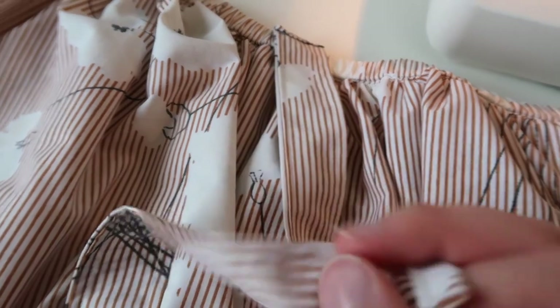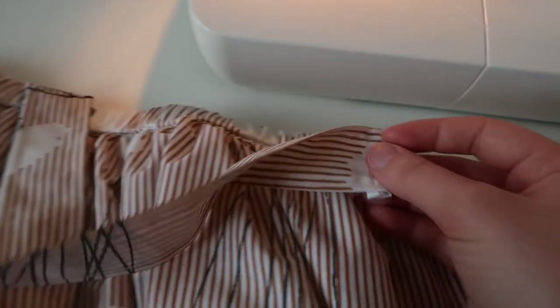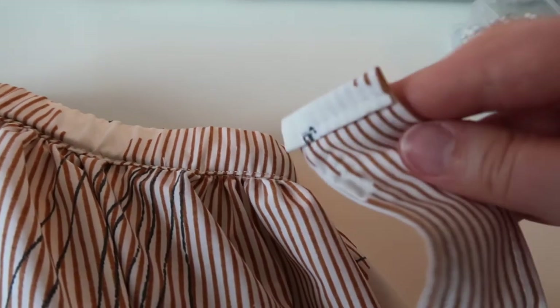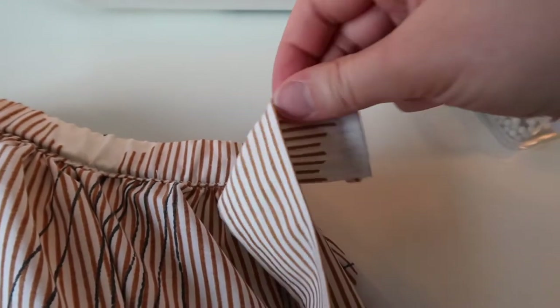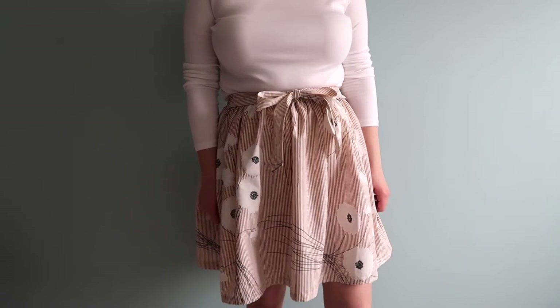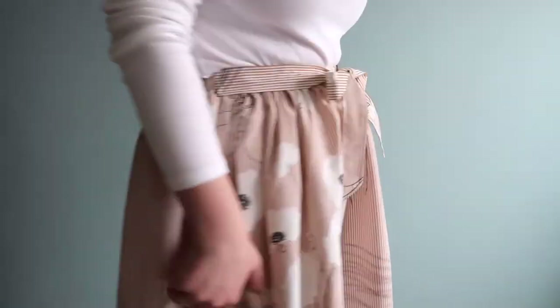To attach the belt pieces to the skirt, fold in the short edge about a quarter inch twice to conceal that raw edge, and then I just hand stitched it right on top of the waistband where the side seam is. The way that I did it I thought was pretty simple for a beginner, and it allowed me to create a belt that was a little wider than the waistband elastic so that it would kind of hide it a little bit more.